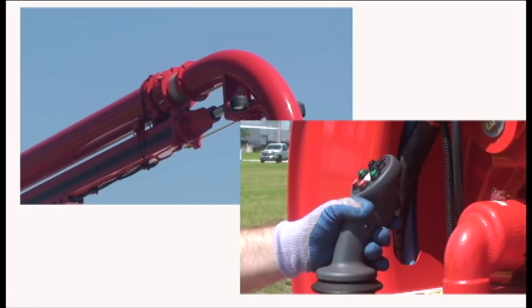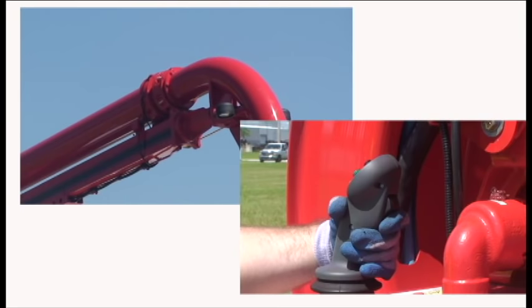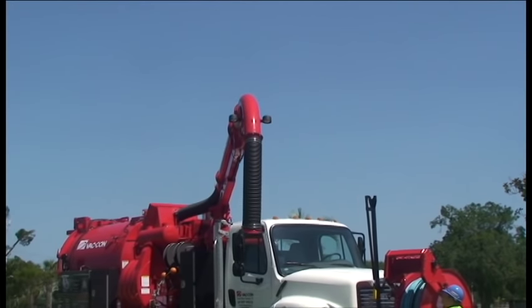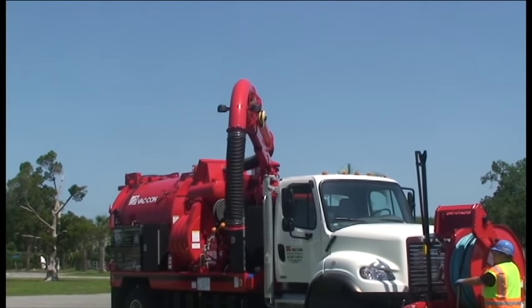Twist the joystick to the left to extend the boom; twist the joystick to the right to retract the boom. While moving the joystick to the left or right, forward or backwards, you can move the boom with multiple functions simultaneously.